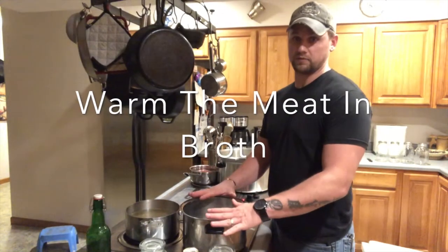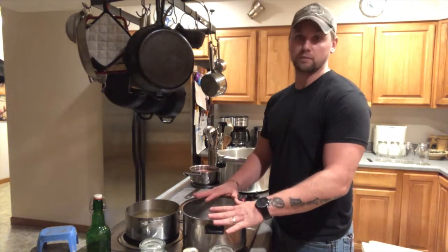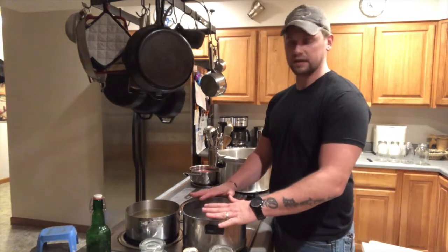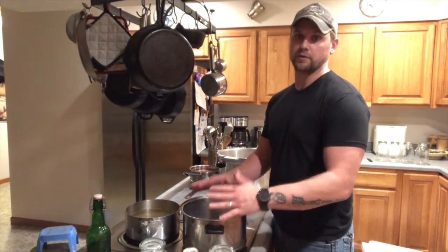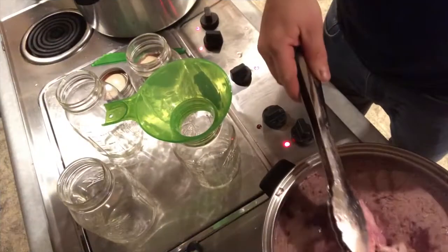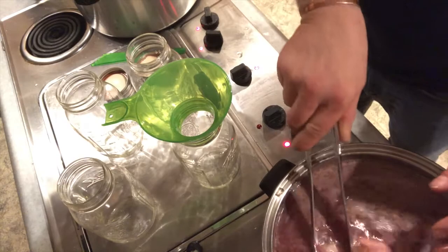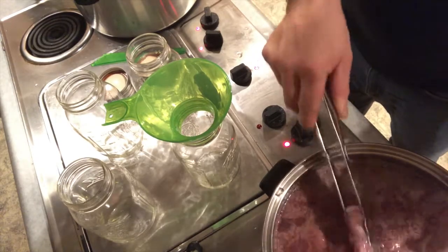Next we're going to go ahead and, since we're hot packing our jars, we're going to put our meat into a pot of — not boiling, but simmering water — just getting it up to temperature until the meat's heated all the way through. We're not trying to cook it in here, and we don't want to lose all the flavor to the water. Now that this is warm, you can see it's not cooked, but all the meat has been warmed up thoroughly through the middle. We're going to go ahead and hot pack all our jars.